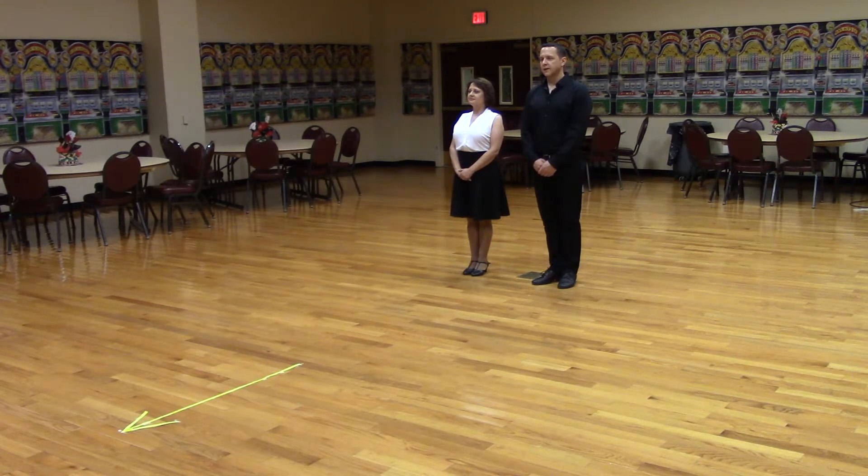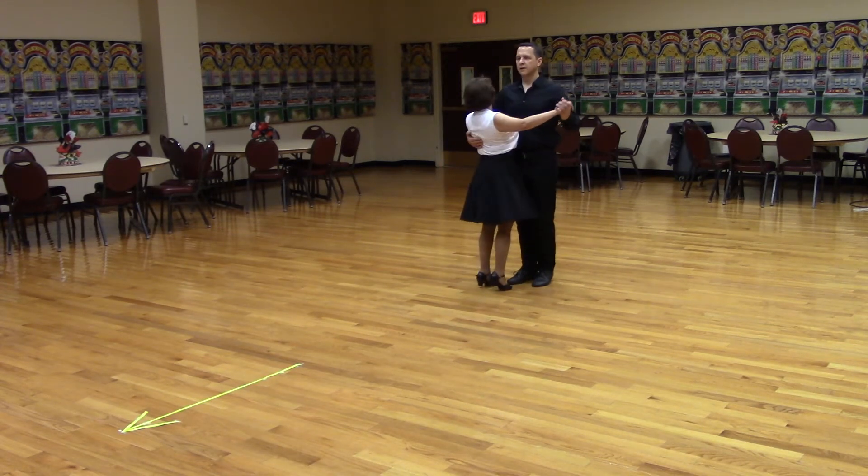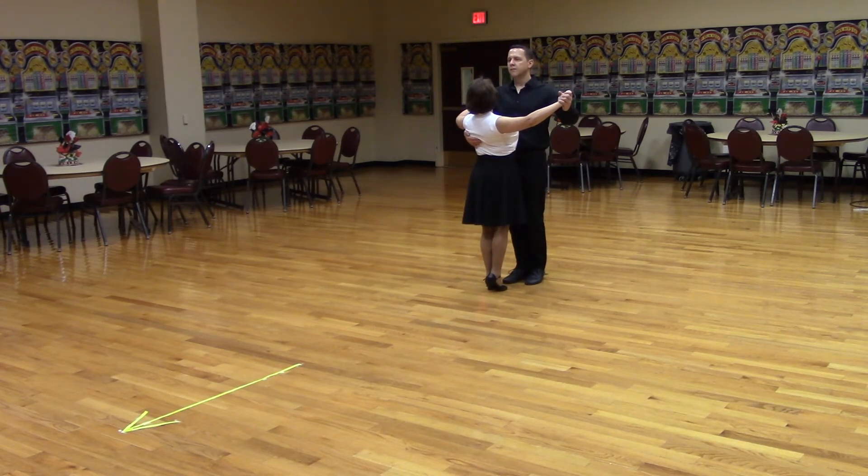So here's what it looks like. Let's get in closed position facing line of dance with the lead foot free. Ready? Open reverse turn.